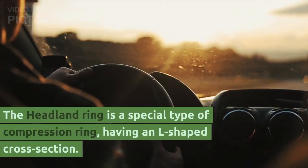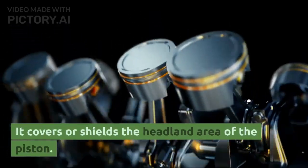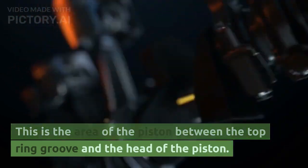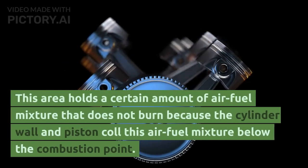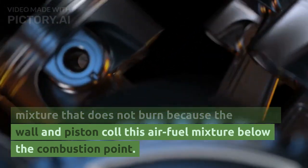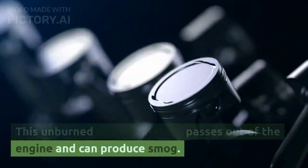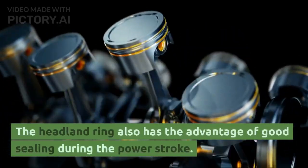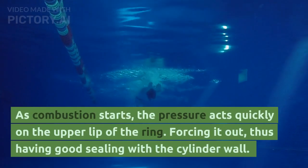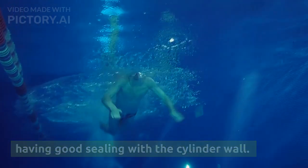The headland ring is a special type of compression ring having an L-shaped cross section. It covers or shields the headland area of the piston — the area between the top ring groove and the head of the piston. This area holds a certain amount of air-fuel mixture that does not burn because the cylinder wall and piston cool it below the combustion point. This unburned air-fuel mixture passes out of the engine and can produce smog. The headland ring also provides good sealing during the power stroke, as combustion pressure acts quickly on the upper lip of the ring, forcing it out against the cylinder wall.